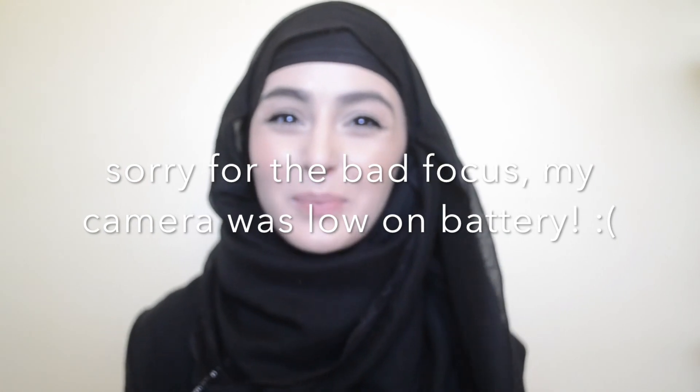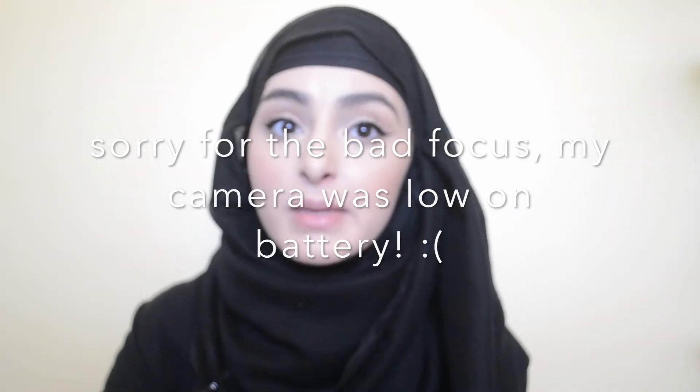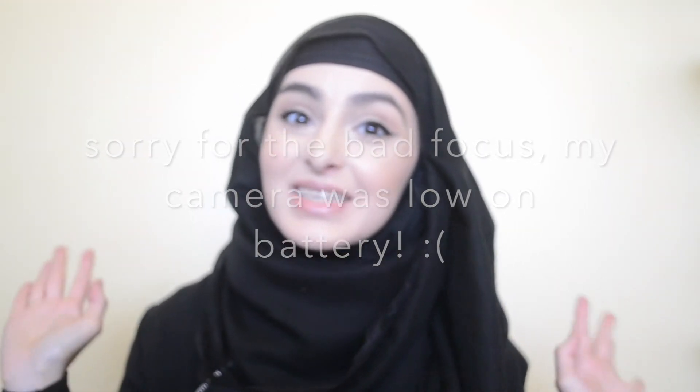So this is everything for my project pan. I hope you all enjoyed. Like, comment, and subscribe if you want more videos from me. Please subscribe because it will make my day — I do want to reach the 500 subscriber mark. I'll see you all in my next video. Bye everyone!